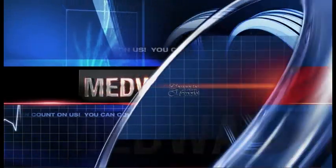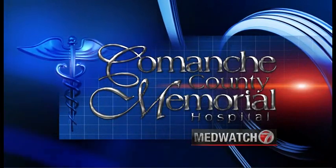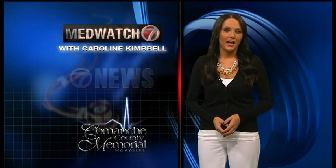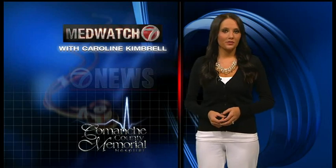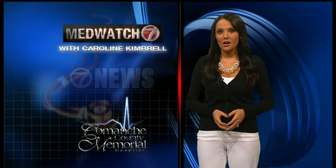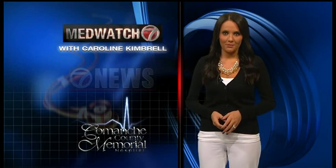MedWatch 7 is brought to you by Comanche County Memorial Hospital. It's week three of Comanche County Memorial Hospital's Spirit of Survival Training Program. This week, Coach Matt Aguero focuses on running form and five steps you can take to improve and manage it.